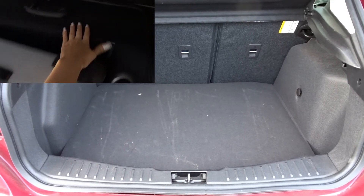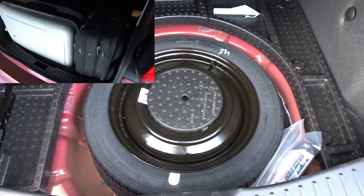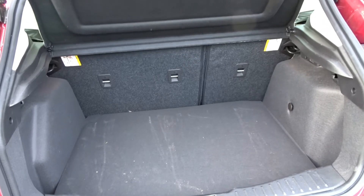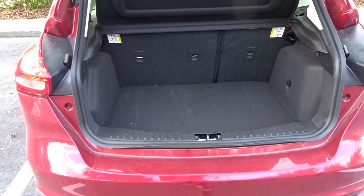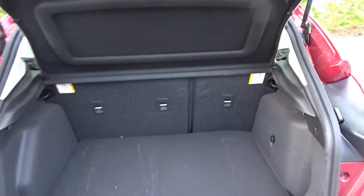It also has space here for another tire. So it's quite good — if you have four people and two big bags they'll fit in this, and you don't need to put the back seats down to fit the suitcases, like in some other cars I've had to. That's a really good size boot.